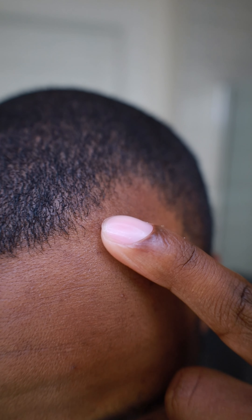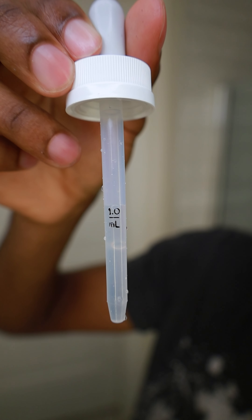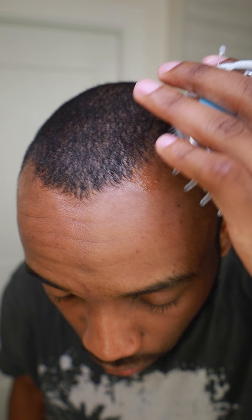Now it's time to bring that hairline back. I got me some Hems Minoxidil from the one and only Tal J. It's recommended to use twice daily every day. Add it to my corners twice daily and massage it in real good. You can use a scalp massage brush to get the blood flowing better, but that's optional.